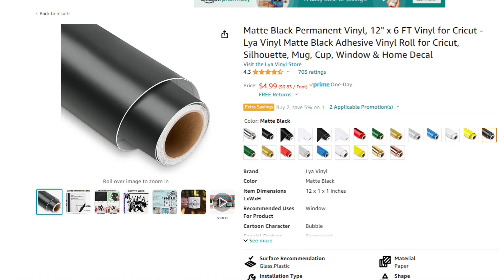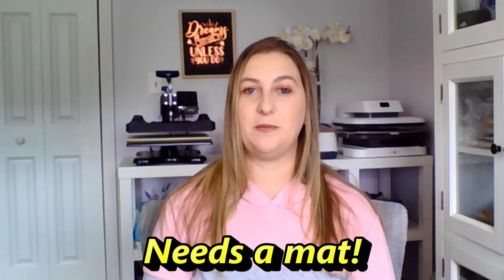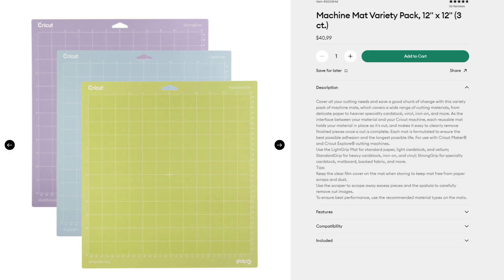Is the ability to cut smart materials mat-free really worth the extra $100? My personal opinion is no. A three-foot roll of Cricut's permanent smart vinyl is listed at $8.99, whereas you can get a six-foot roll of off-brand vinyl on Amazon for $4.99 — twice the vinyl for half the price. Smart vinyl is much more expensive than traditional vinyl and does the same thing. The only benefit is mat-free cutting and long cuts, mostly useful for party banners and large wall decals. I own and love my Cricut Maker — it does pretty much everything the Maker 3 does.